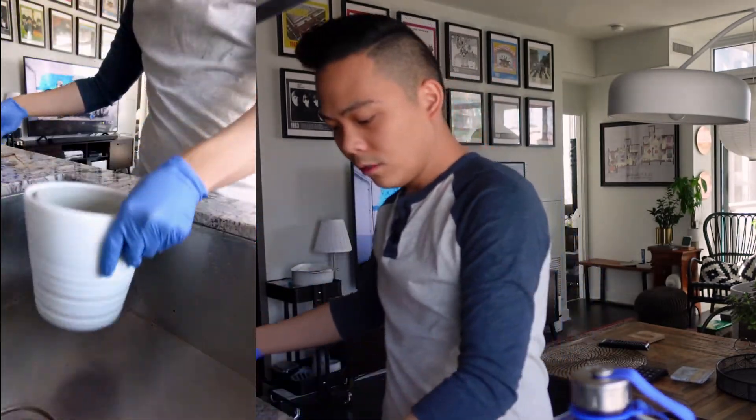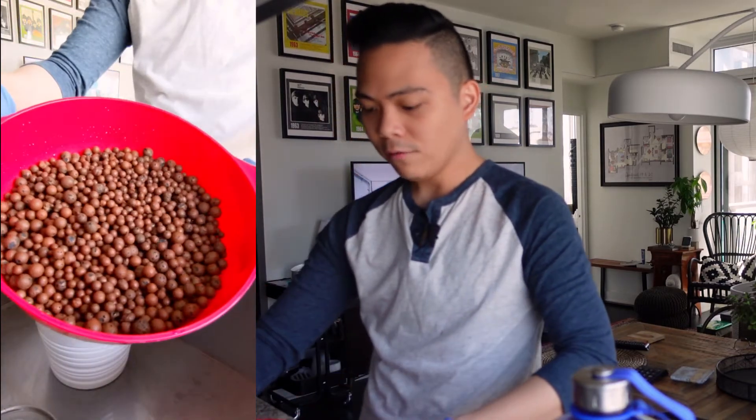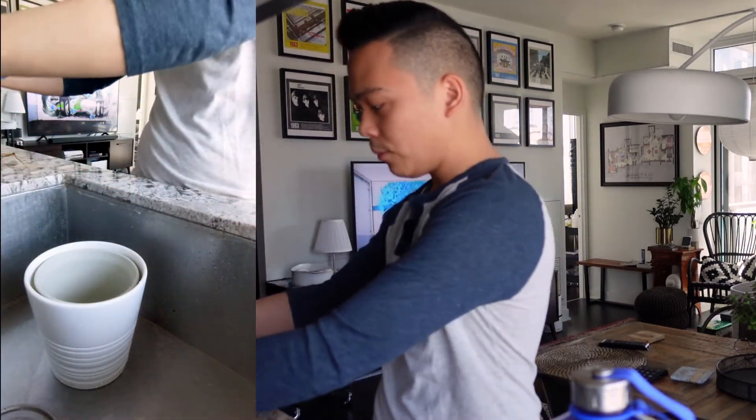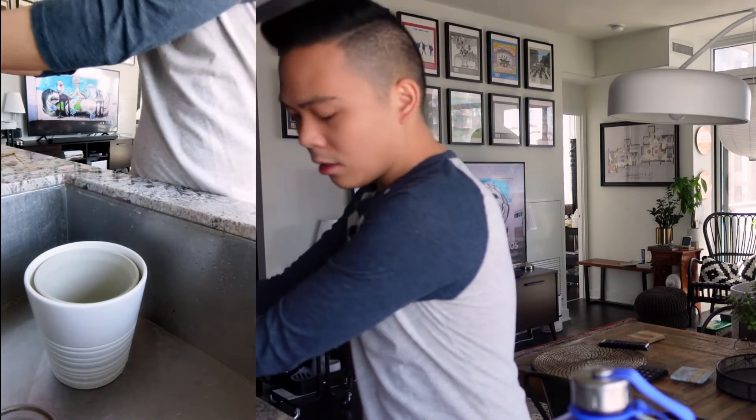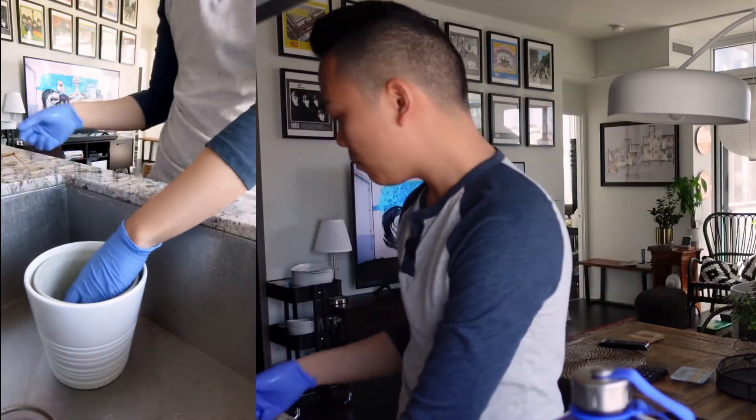So what you would do is take the LECA, which I have right over here, and put about a third of the way up the pot. Obviously it depends on how big the root system is.